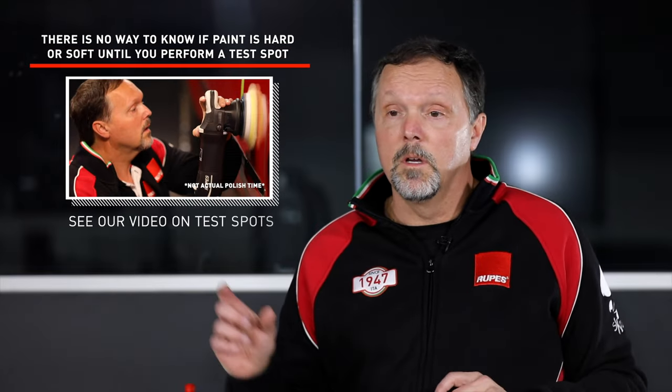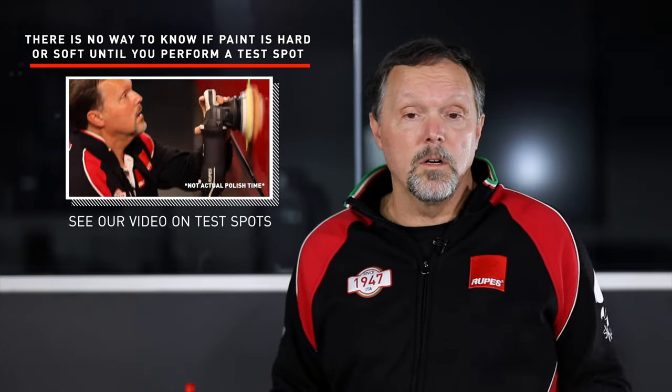Why is finishing paint to an ultra fine level a challenge? One of the realities of paint variability is that paint hardness can be on the hard side, medium, or very soft. It's usually at these extremes — very soft or very hard — where people have challenges with finishing.